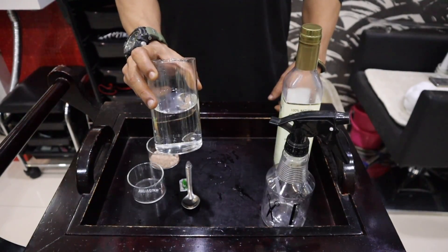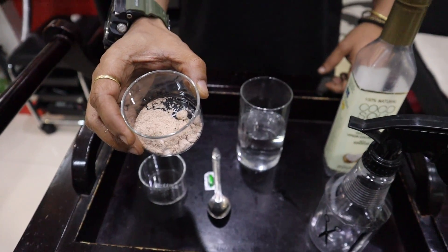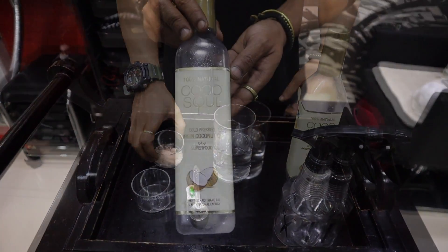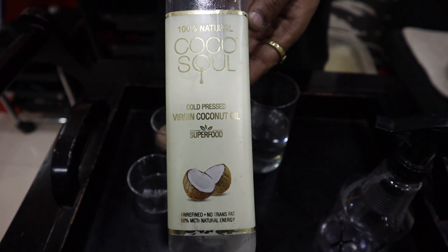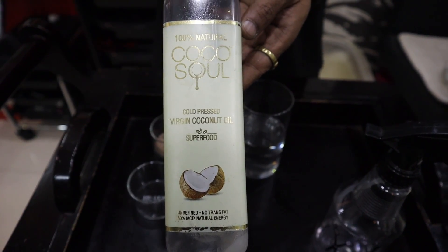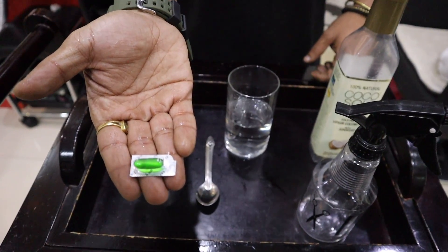सबसे पहले हमें चाहिए एक glass गरम पानी, और उसके बाद दो spoon के आसपास rock salt या सेंदा नमक — जिसको हम sea salt बोलते हैं। साथ ही cold pressed coconut oil या castor oil ले सकते हैं, और एक vitamin E की pill जो किसी भी chemist shop पे easily available है। साथ ही एक spray bottle भी चाहिए।